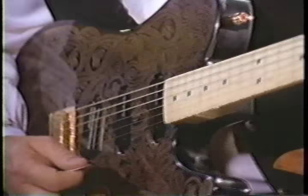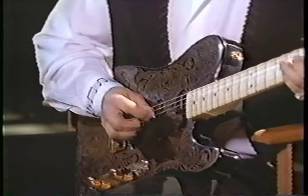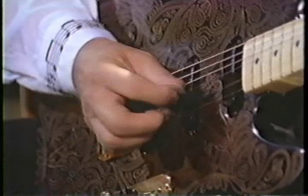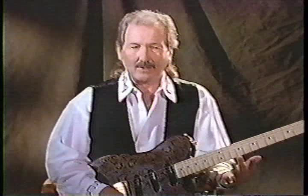My style was created at a very early age. I'll demonstrate that with maybe a two-string chicken picking sound. I don't consider it rockabilly — what I did was I took country and rhythm and blues and mixed them together and came out with more of a rock and roll feel.